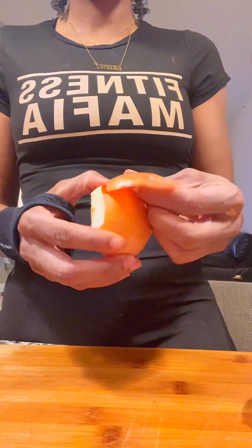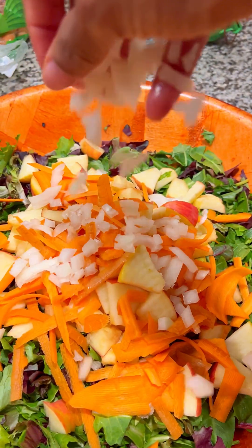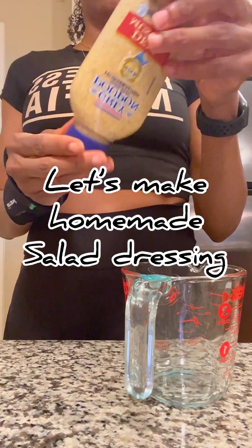We're going to add this onion. Onions, of course, are a superfood for real. So I love onions — raw, cooked, however.